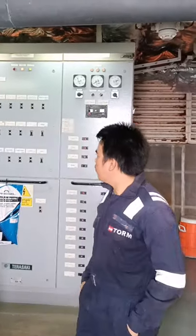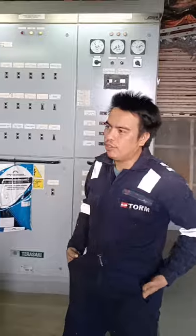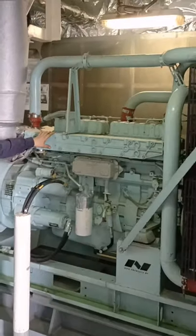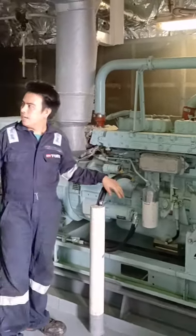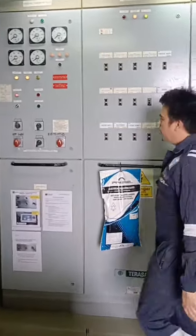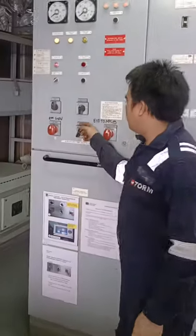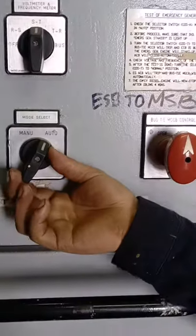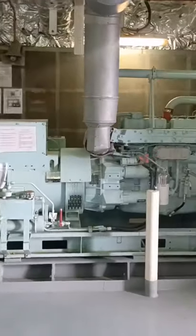Welcome back to my channel. Today we will show you how to start the emergency generator on board. We have two ways of starting this emergency generator — this is our engine and this is our control. First, we will put the mode selector to manual.